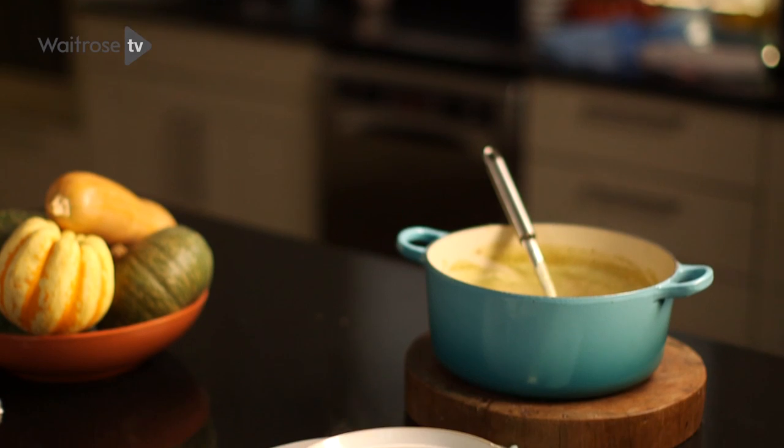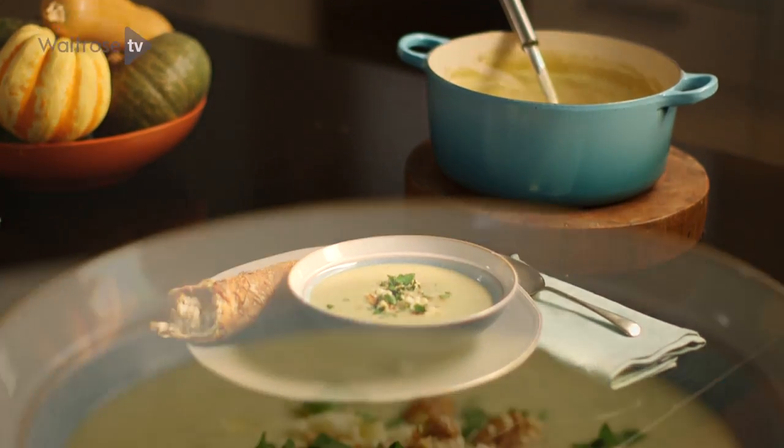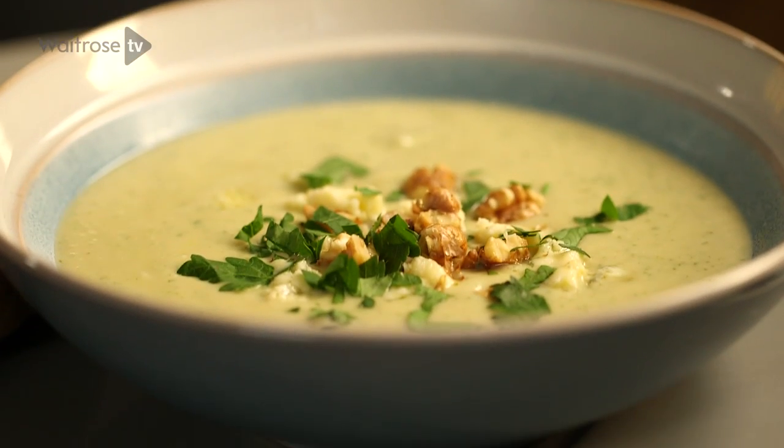I'm making a delicious creamy soup with cauliflower, sweet pears and English blue cheese, topped off with some crunchy walnuts.